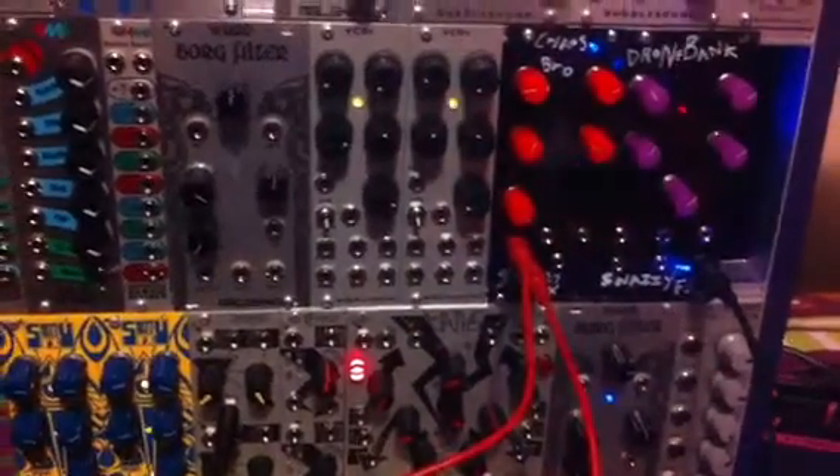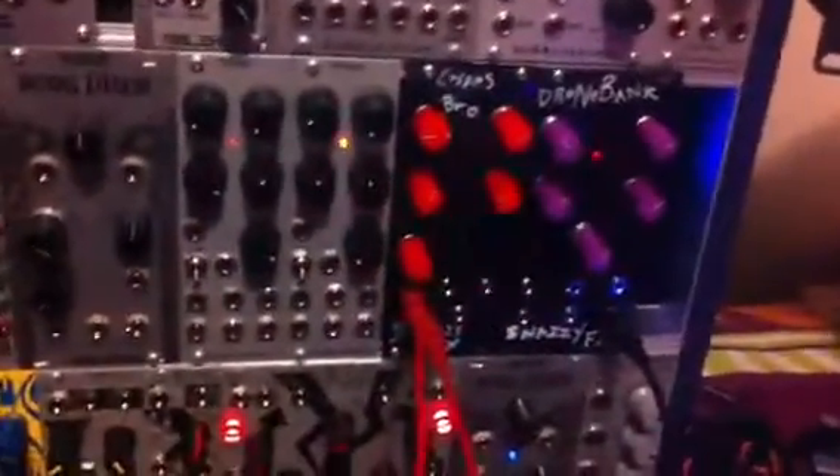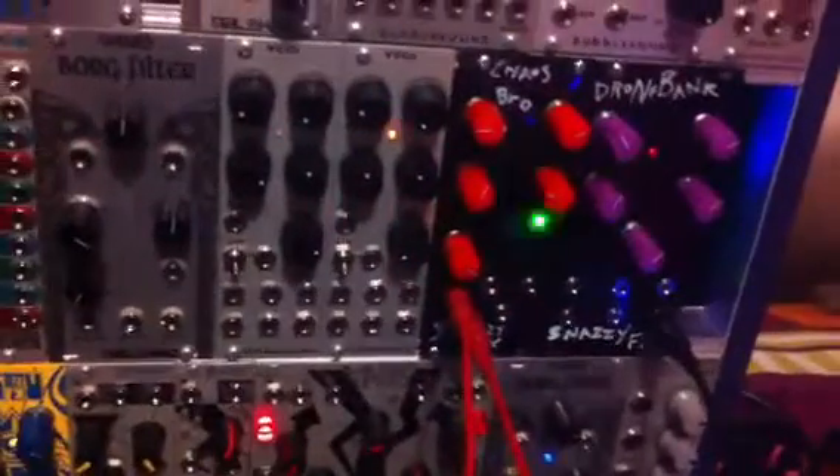Welcome to another Chaos Brother video. We're driving the MagNoise DPO with the Chaos Brother. We're going to focus on the gate out, and also look at the X out and possibly the lag out.